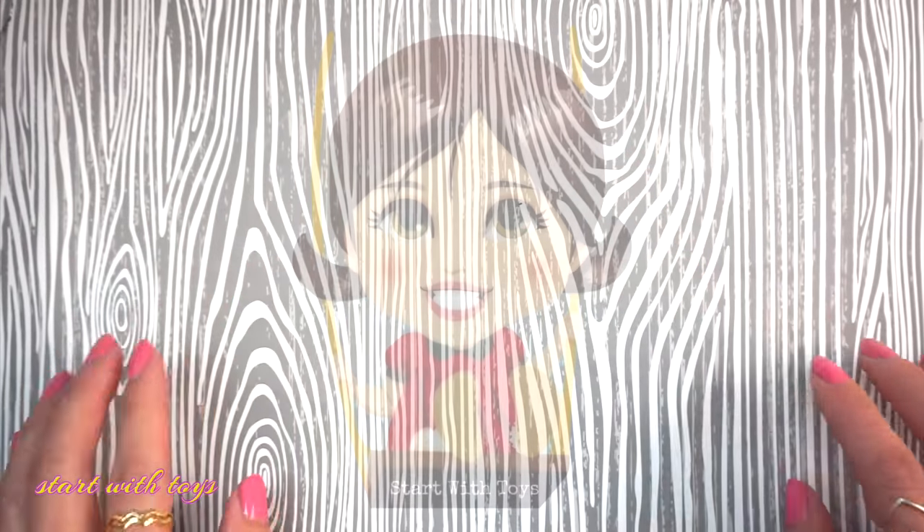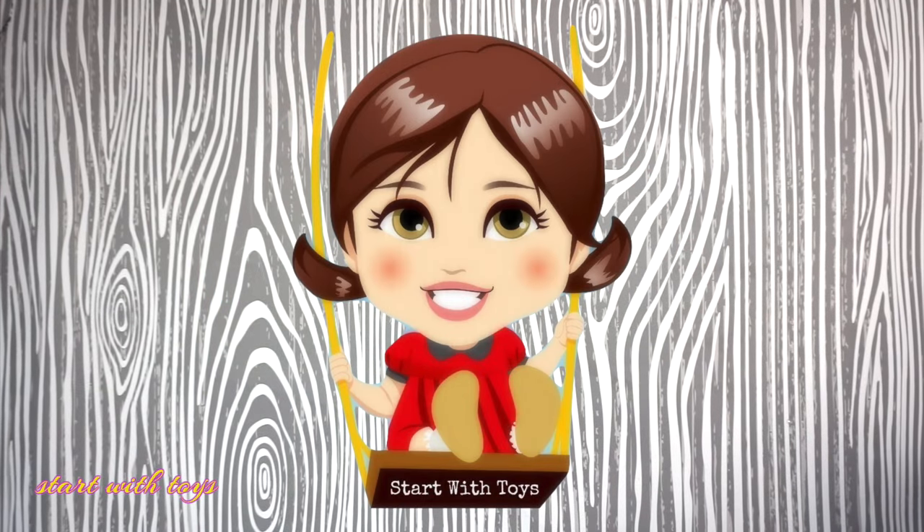Hello! Welcome back to Start With Toys. I'm Ames, and I'm back to create more doll customs.